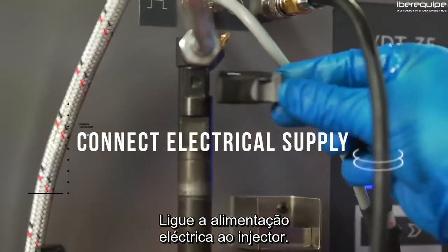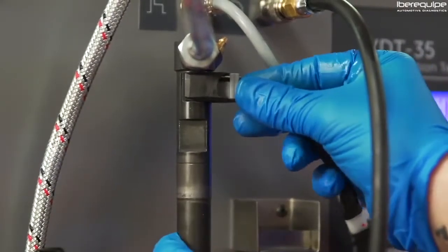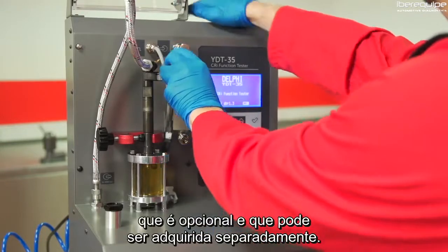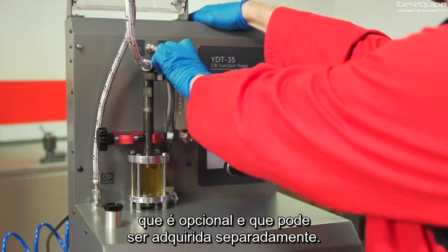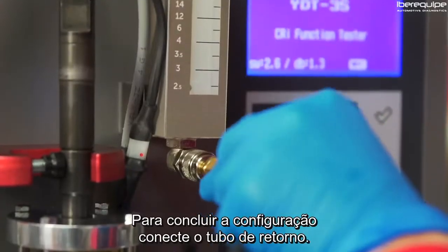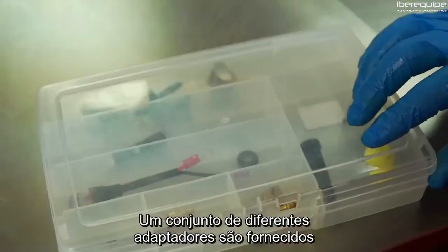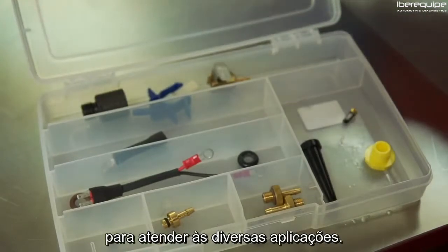Connect an electrical supply to the injector. Here we are using the optional back leak measurement unit, which can be purchased separately. To complete setup, connect the back leak pipe. Different adapters are supplied to suit various applications.